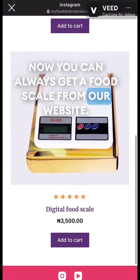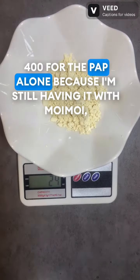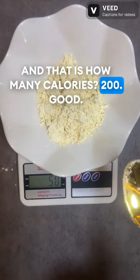I have to use my food scale to measure it out. You can always get the food scale from our website. Since I'm trying to fit into a calorie intake of 400 for the PAP alone — because I'm still having it with Moimoi — I'm just going to be measuring 50 grams out. And that is 200 calories.